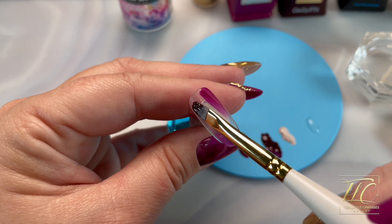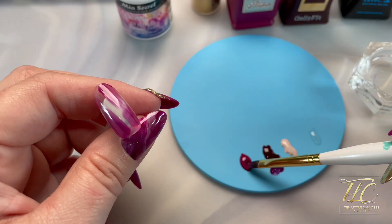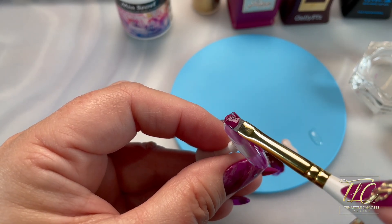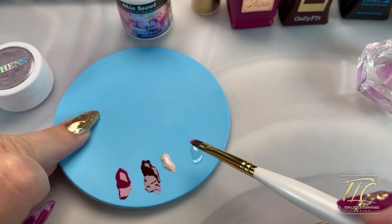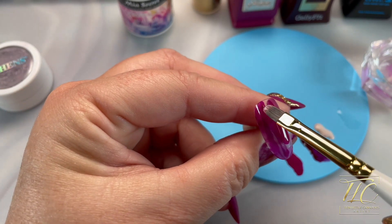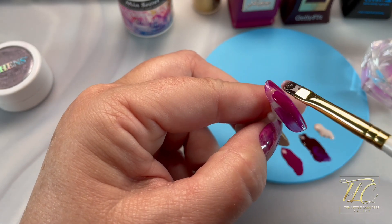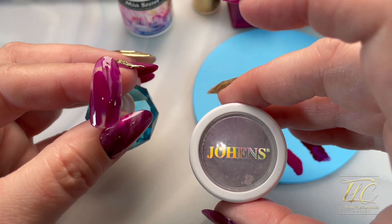I'm just placing random areas on the nail with the first color — not covering the entire nail. I'll cure that, then come in with the lighter cranberry color, again just placing random swipes however you want it to look. Then I'll top coat this using the flat oval brush, picking up just a tiny bit of no-wipe top coat because I'm going to use a little bit of chrome next, without getting the bulk I'd get using the brush directly from the bottle.